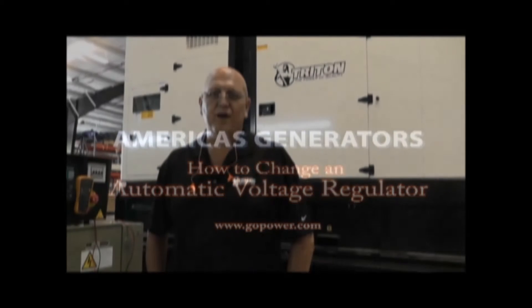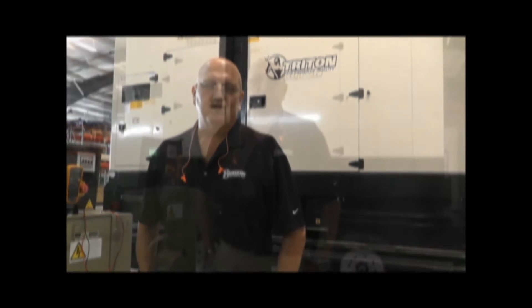Hello, this is Brian Tanhera, America's Generators, Triton Power. This is one in many of a series of generator know-how-to or go-to videos that we will be doing to show our customers and the general public how to work on standby generators and fix common problems that you will find in the generator world.